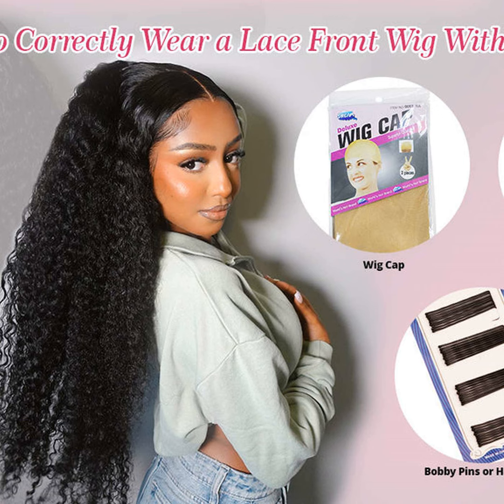With the right method, your wig should stay on all day, or even longer if you're not too active. And the best part is, no residue when you take it off — no more struggling to get all the glue off at the end of the night.